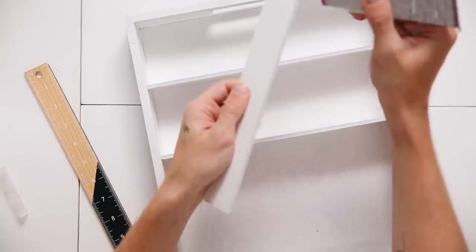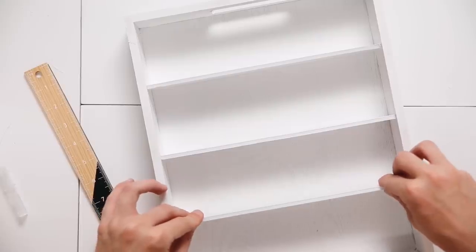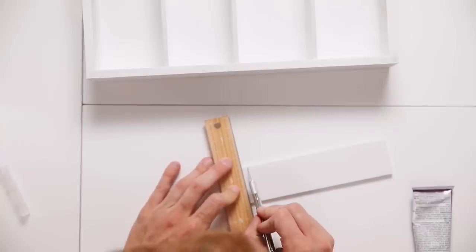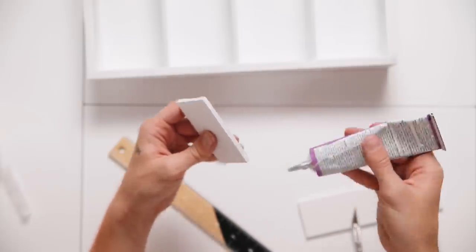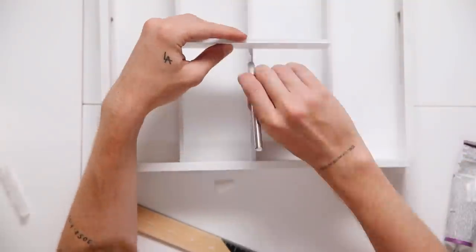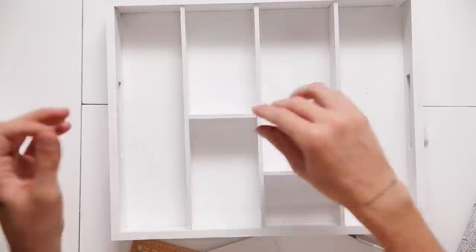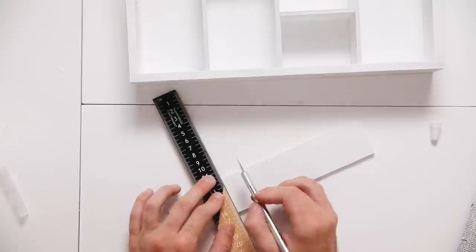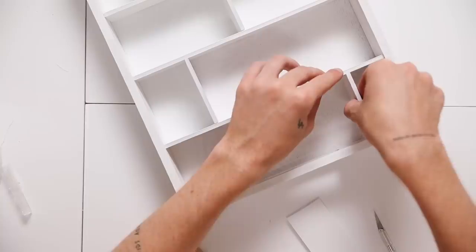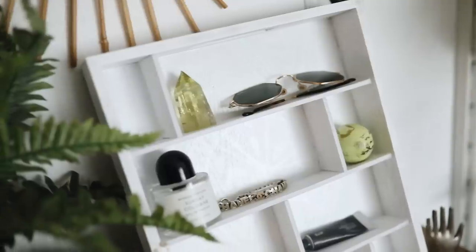I cut the foam board down to the width of the tray using a ruler, then used strong-bond adhesive to glue the shelves inside the tray — the tray acts as the frame. Then I added vertical foam sections: place a piece, measure it out, cut it to size, and glue it into the slot. This creates a miniature little display case — perfect for crystal collectors, miniature jewelry, or anything small you want to display in your room.